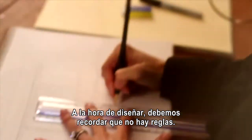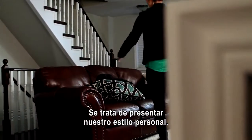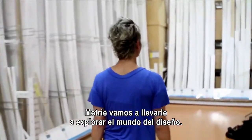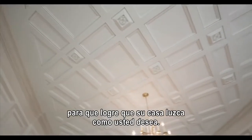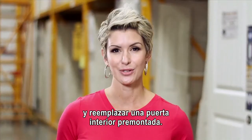When it comes to design, you've got to remember there really are no rules — it's just all about showcasing your personal style. I'm Amanda Forrest and I've teamed up with interior finishings company Matri to take you on a design journey. We'll provide you with tips, tricks and design inspiration so you can achieve a look you'll love in your home. Today I'm going to show you how to remove and replace an interior pre-hung door.